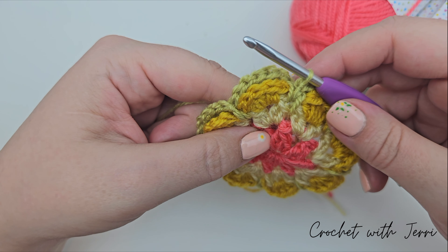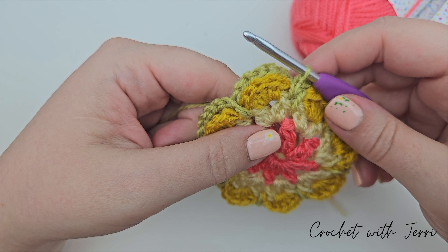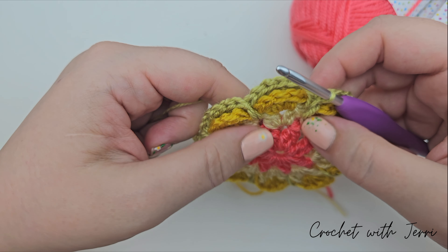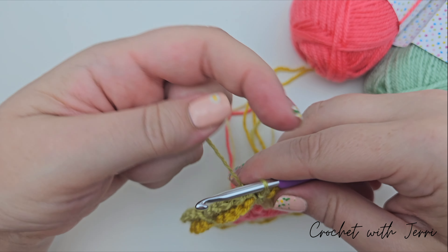For round six we're staying with the same colour and doing a similar round to round four, where we're doing chains anchored behind the work — the Irish crochet technique again.